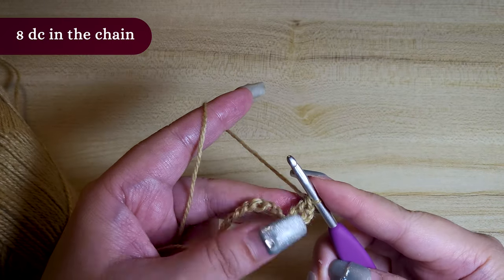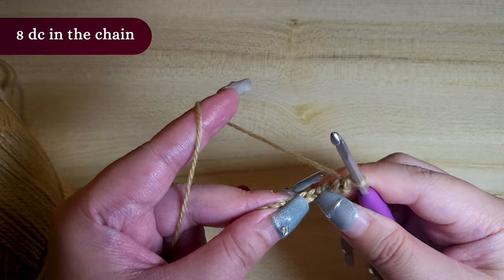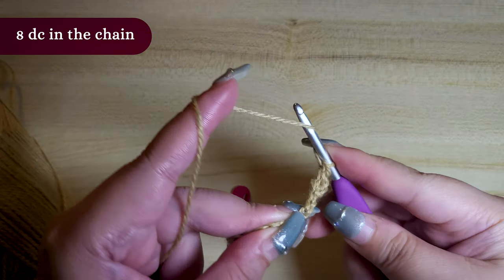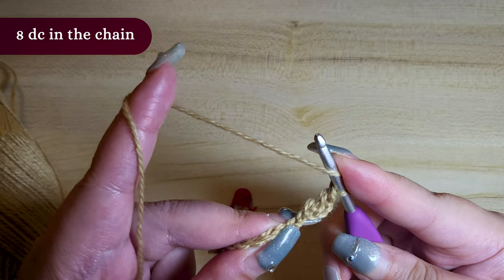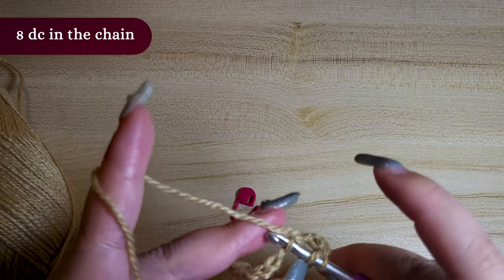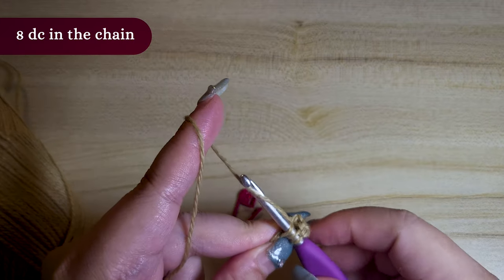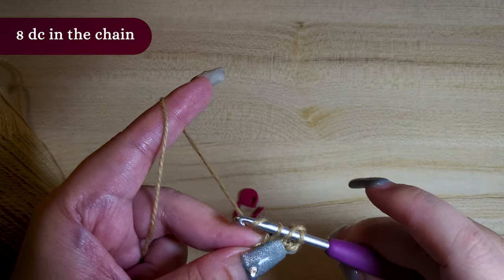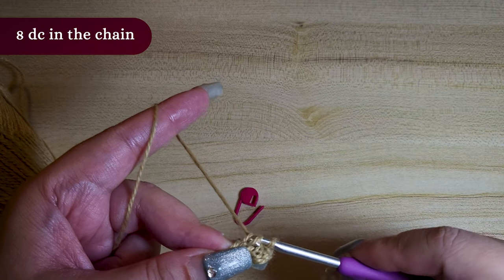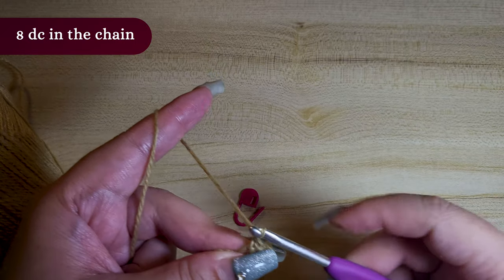That's 1, with 7 more double crochet to go. To do a double crochet: first yarn over, insert your hook into the next stitch, yarn over again, pull the hook through, yarn over again, pull the hook through 2 stitches, then do 1 last yarn over and pull through the remaining stitches.